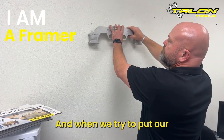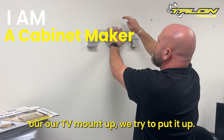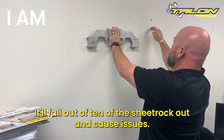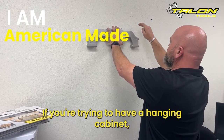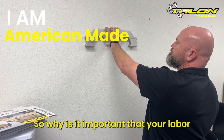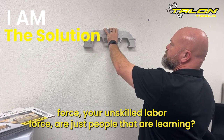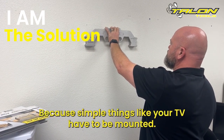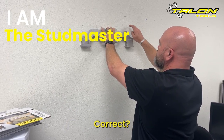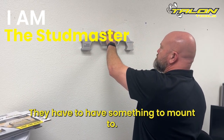When we try to put our TV mount up, it'll fall out, it'll tear the sheetrock out, it'll cause issues. If you're trying to hang a cabinet, the cabinetmaker's trying to hang it — you're causing them issues. So why is it important that your labor force, your unskilled labor force, or just people that are learning, get that on 16? Because simple things like your TV have to be mounted correctly, and they have to have studs. They have to have something to mount to.